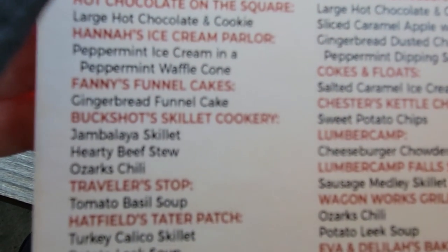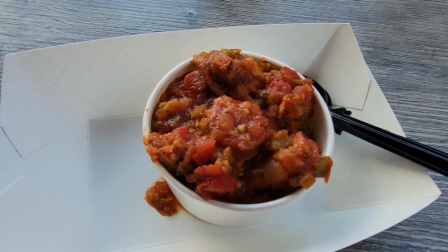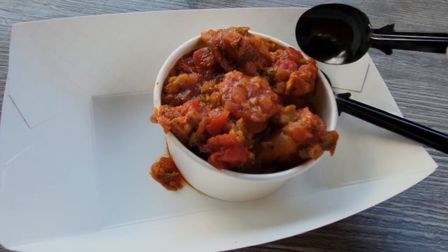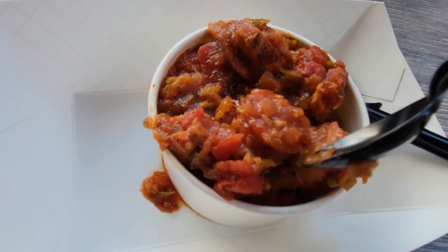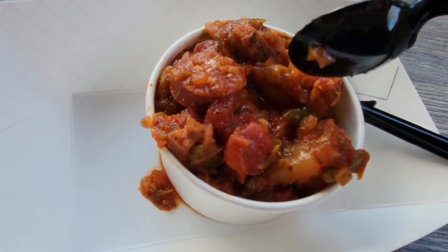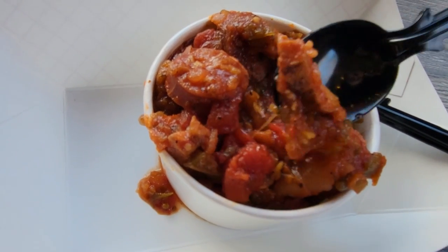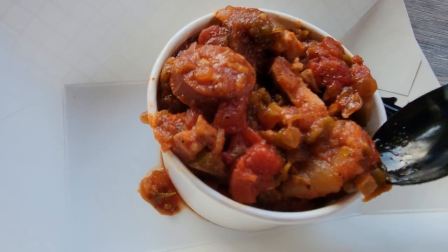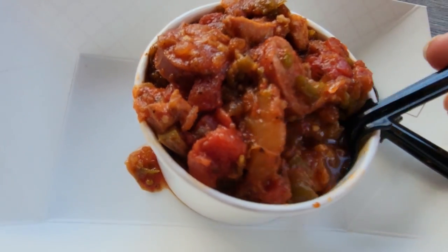My first stop on my tasting pass is Buckshot Skillet Cookery, and I got the Jambalaya Skillet. Here it is. Looks like it has sausage, stewed tomatoes, peppers, onions, and I think this is chicken. It has a very strong tomato smell, and on the bottom it has some rice.